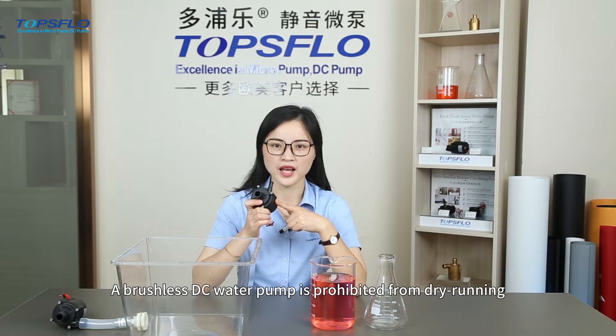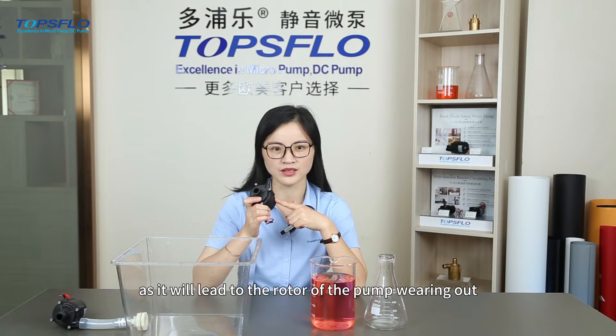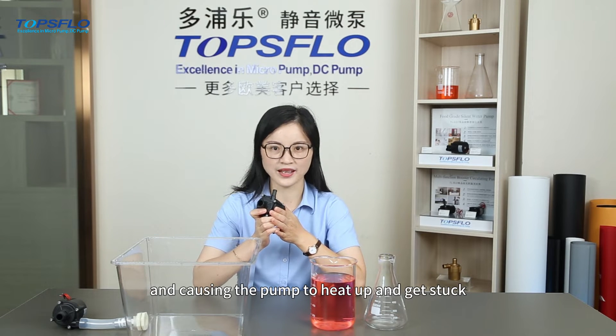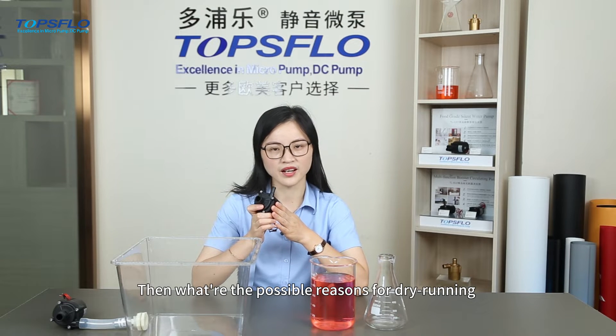A brushless DC water pump is prohibited from dry running, as it will lead to the rotor of the pump burning out, causing the pump to heat up and get stuck. What are the possible reasons for dry running of the water pumps?